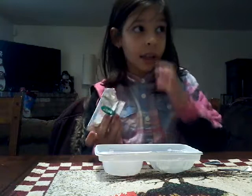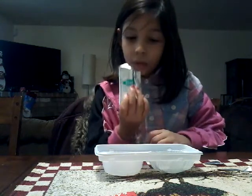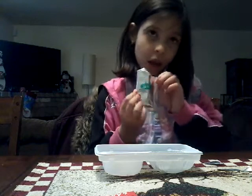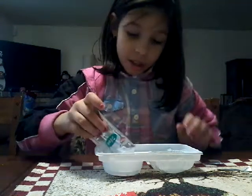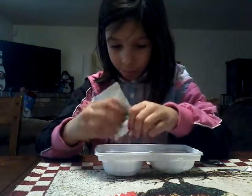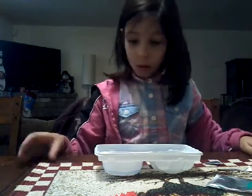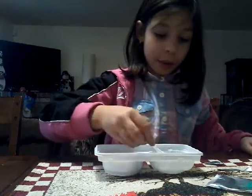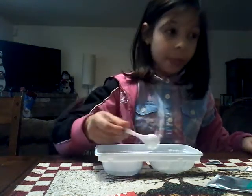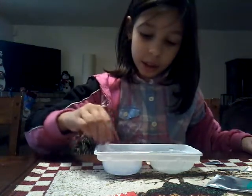And now I'm going to be pouring it in here. It smells like soda — a lot like soda — so I'm going to pour it in here. And now I'm going to take my spoon again and mix the other one.